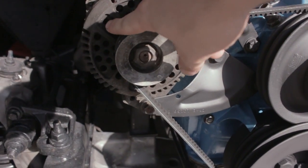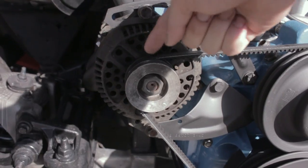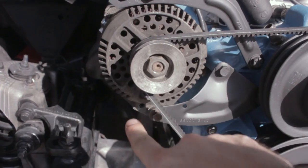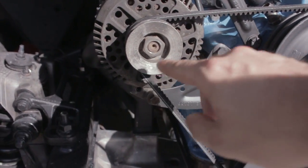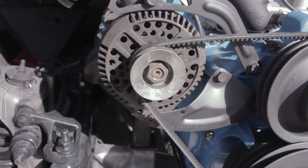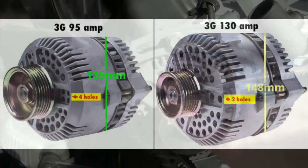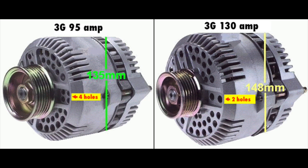Looking at the front of the alternator, there's kind of a Y shape where things are raised up with three different legs. If you count these holes — one, two — two holes, that's the higher amp. So with those two holes, that's the 130 amp. If it has four holes in that space, then it's just 95 amps. Either one will probably work for any kind of modern setup you're doing.